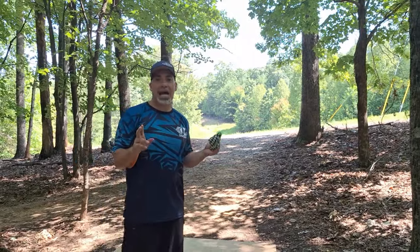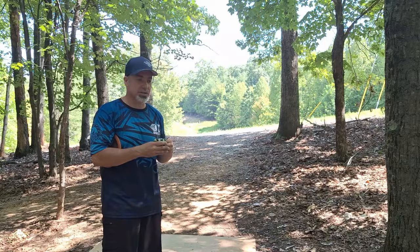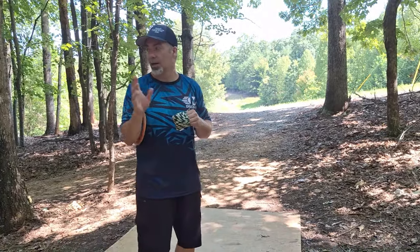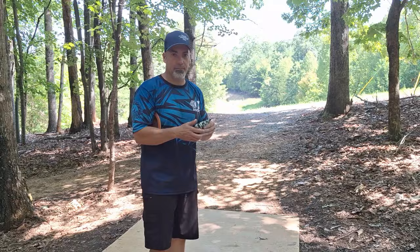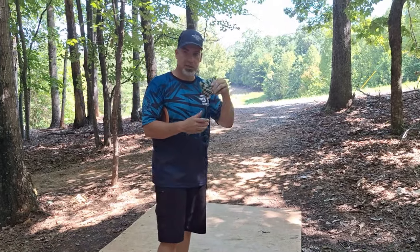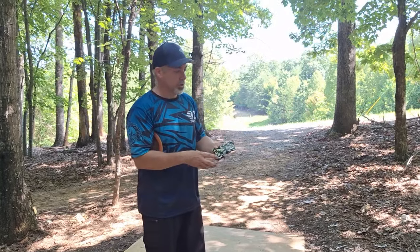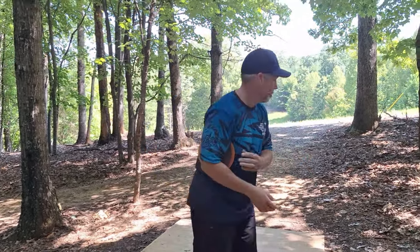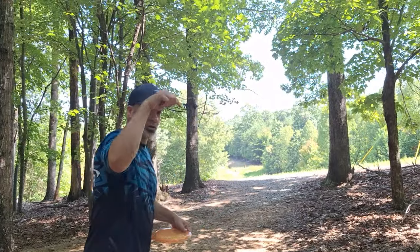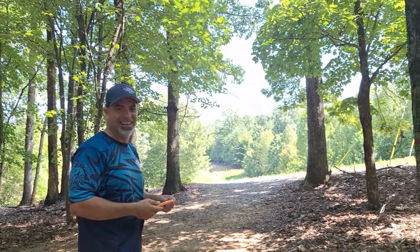If you didn't see the last video, go back and watch it — I'll link it up. Hans from D-Clip was with us; he played the front nine but had to leave. Go support him. This is the D-Clip chalk bag — nice little pocket to keep the dust inside. You can do the Gannon with it too, but it's not as dusty. Really like it, go support him.